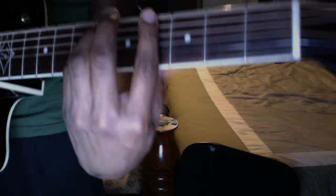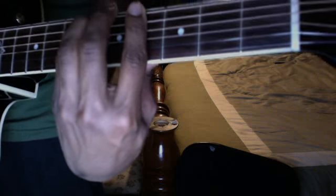And you're gonna take these two fingers and move them down one, and then move it down one, two, three frets. Do the same thing and then go back up.